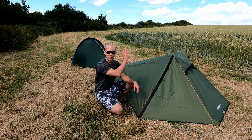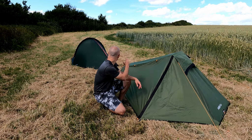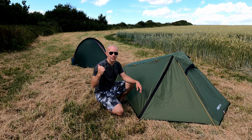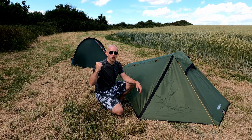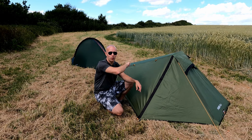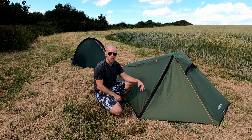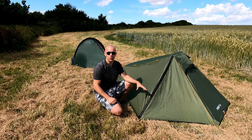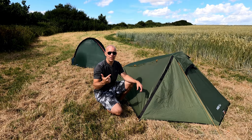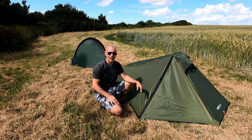Stability is one area where the Southern Cross 1 really wins out for me. You can see the Fox 2 is blowing around a little bit in this breeze, whereas the Terra Nova is absolutely rock solid — and I haven't even put the guy lines out yet. There are four guy lines still to deploy, and I also haven't pegged down the two ends of the main hoop. Even so, that tent is sitting there absolutely solid, which is really good for two reasons: it means it can take higher winds, and it also means it's going to be quieter in the night.